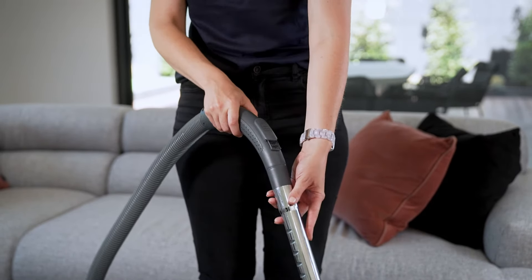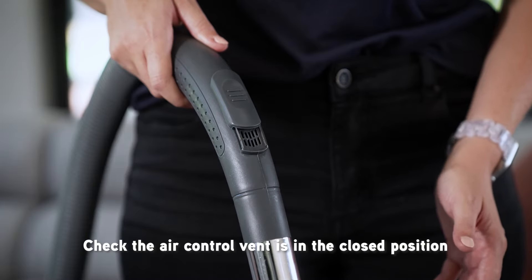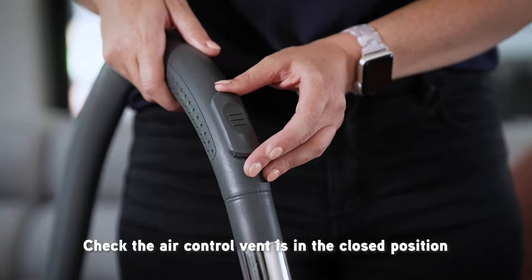A sneaky cause of poor suction is at the hose handle, which features an air control vent. These are used to reduce suction when cleaning rugs and mats, but can also be accidentally knocked open without you realising it.